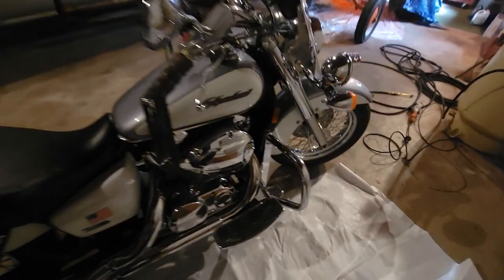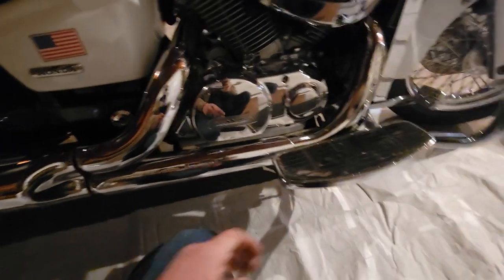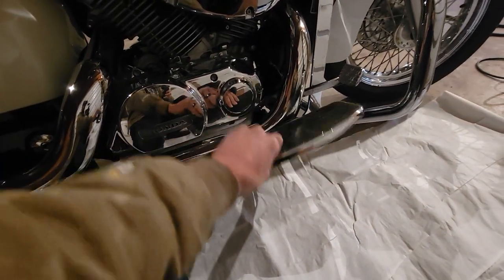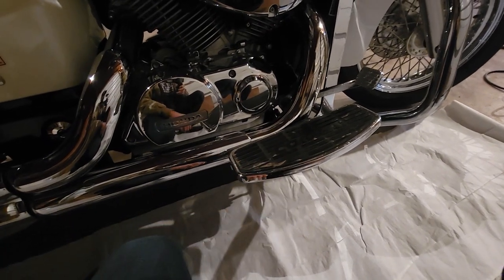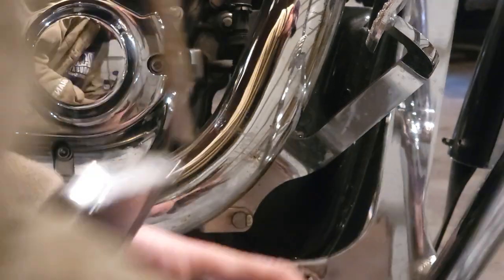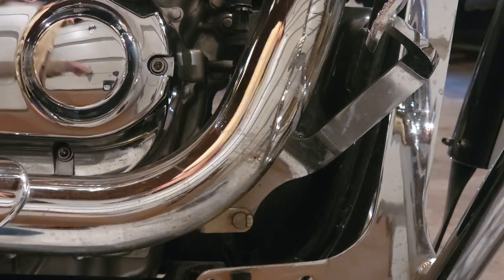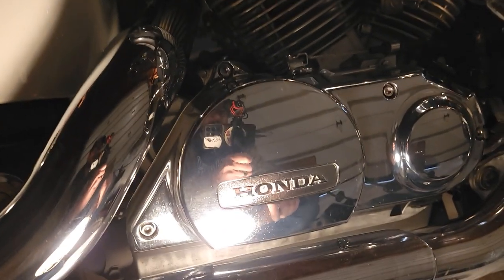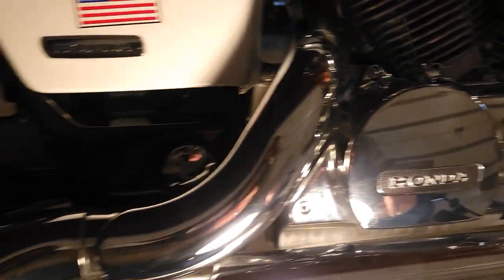That is what she sounds like right now. Let's get to work and get these new pipes on here. First things first, I got to get this cobra footrest here off and out of the way. By the way, I guess I should have mentioned — this is a Honda Shadow Aero 750 that I'm working on.